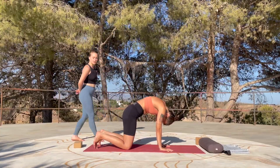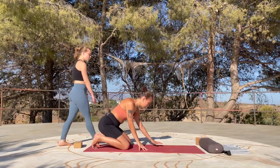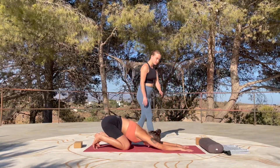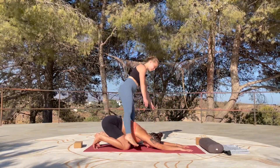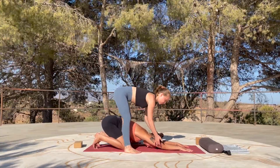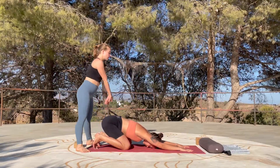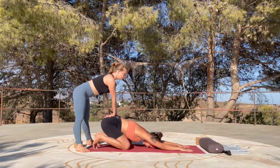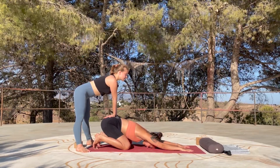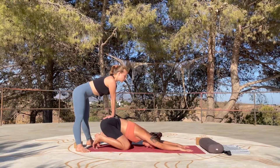Bring your sit bones towards the heels and keep your feet tucked under. Extend your arms forward and come into an active child's pose. Spread the fingers out wide, keep the hands shoulder-width apart, broaden your shoulder blades and keep the elbows off the floor here — long in the spine. Inhale through the nose, exhale for one. Breathe in, exhale for two. Find a gentle contraction in the throat muscles — very soft ujjayi breath. Inhale here and exhale for three.